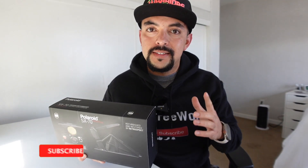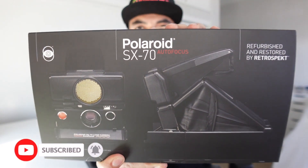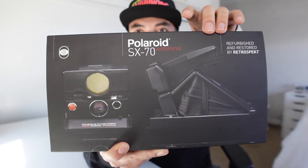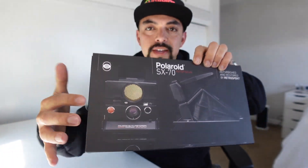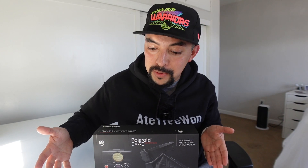Welcome back to another H-R1 video. I picked up a new camera to add to my collection. This is the Polaroid SX-70 with Autofocus. I bought this from Retrospect, and one thing I had them do before they sent it out was convert the film from the OG SX-70 film to the 600 film, which is the newer version that's better for indoor shots, which is why I did it.